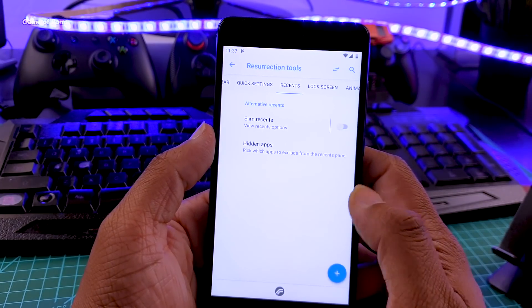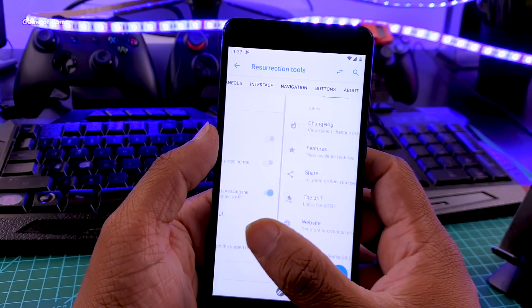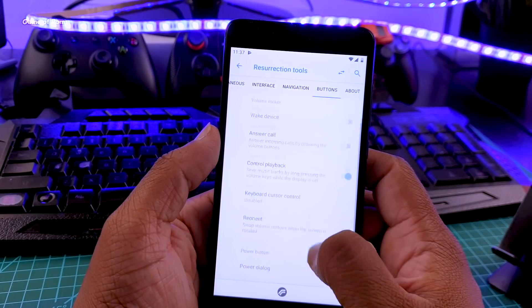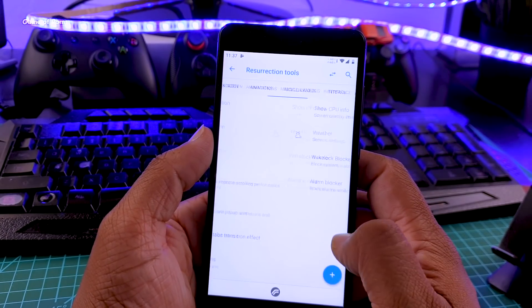You will find all kinds of customization in this tab. You have status bar customization, quick settings customization, you can customize your recent menu, lock screen, animations, and many more. There are probably more than 100 features, so you can go ahead and make your phone completely unique and personal.